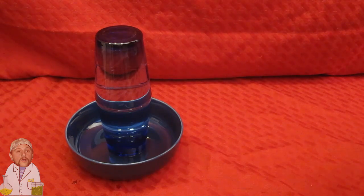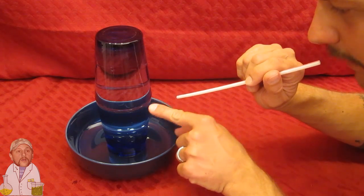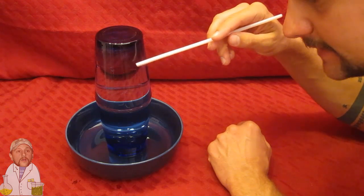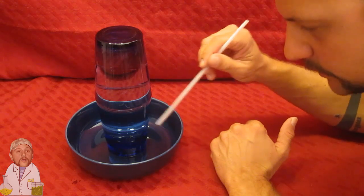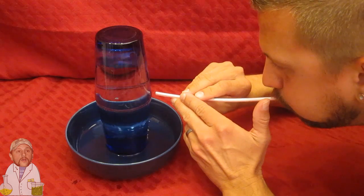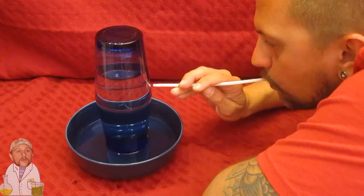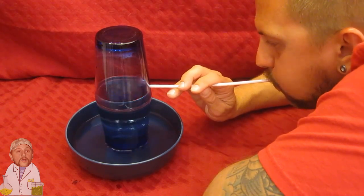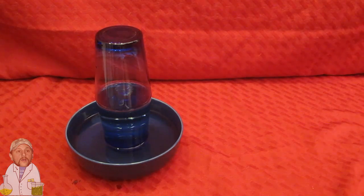You guys want to know what the trick is? It's a straw. Now what you need to do is blow through the straw gently right there. And if you do it right, you will end up taking all of the water out of this one — put it in a dish so it doesn't go everywhere — and all the water will stay in the other one. And there you have it. They owe you five bucks.